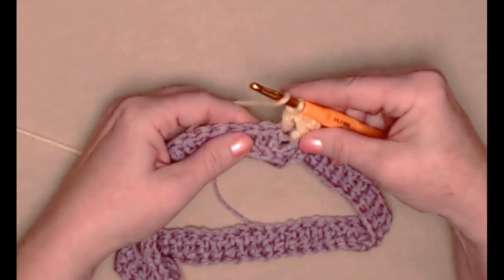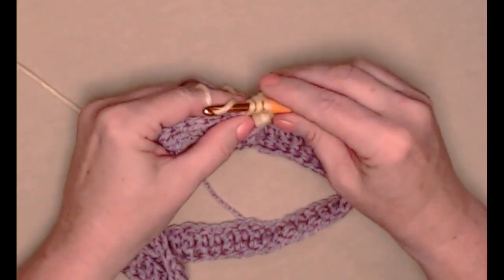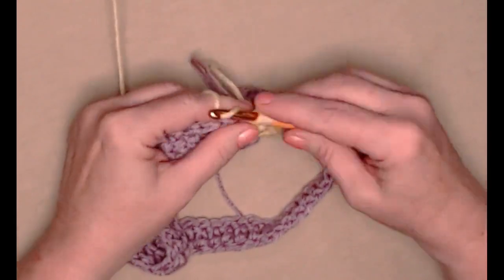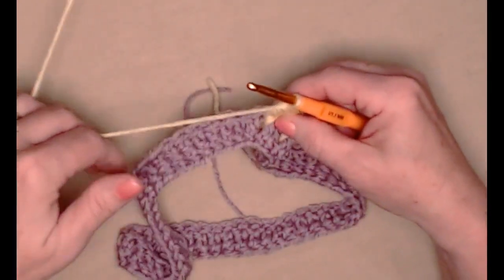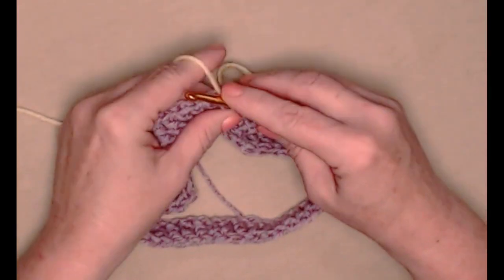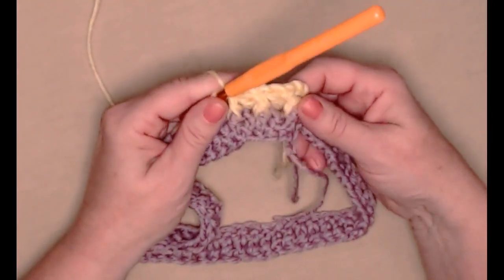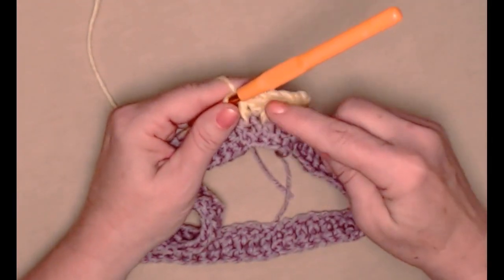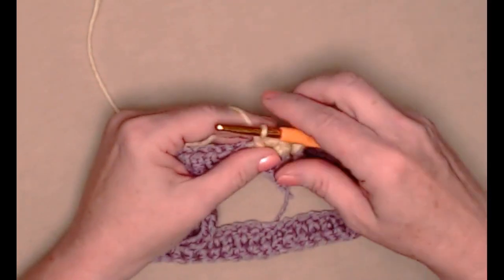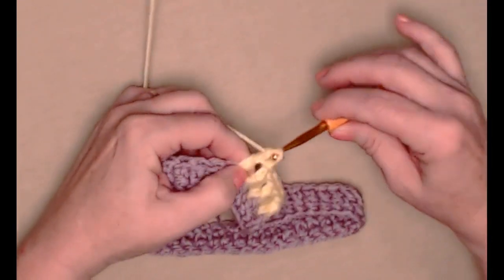We're going to alternate double crochets and front post double crochets. So double crochet in the next stitch, then front post in the next, double crochet stitch and front post in the next — see how we can see those stitches: double crochet, front post, double crochet, front post. We'll repeat this working all the way around our hat band.